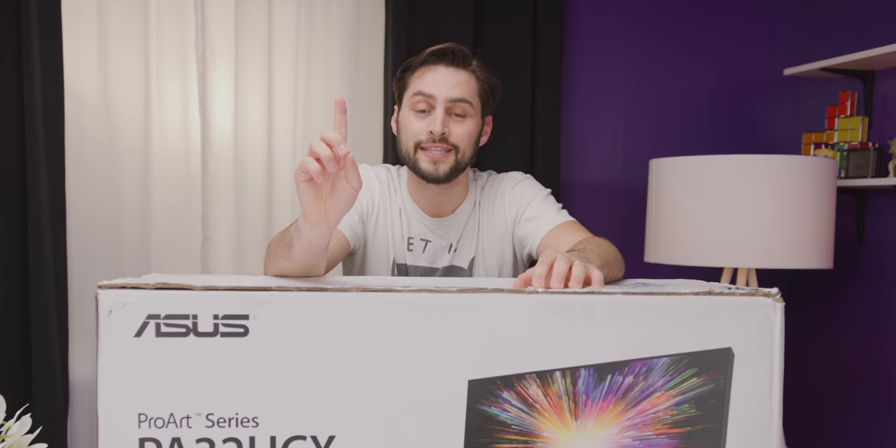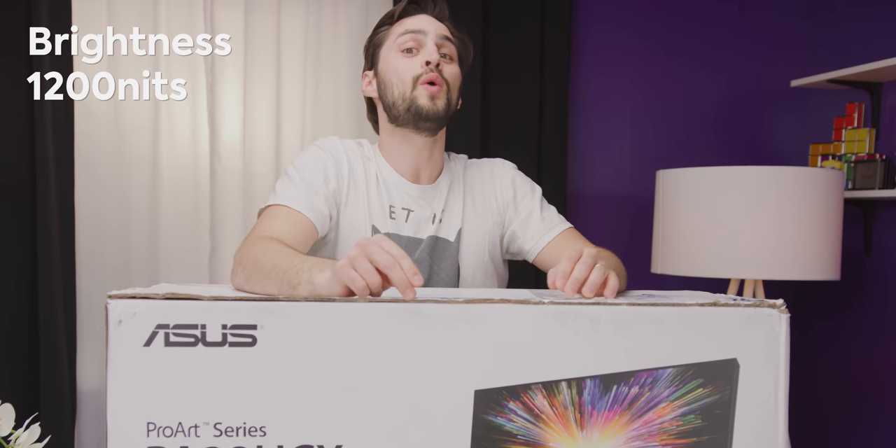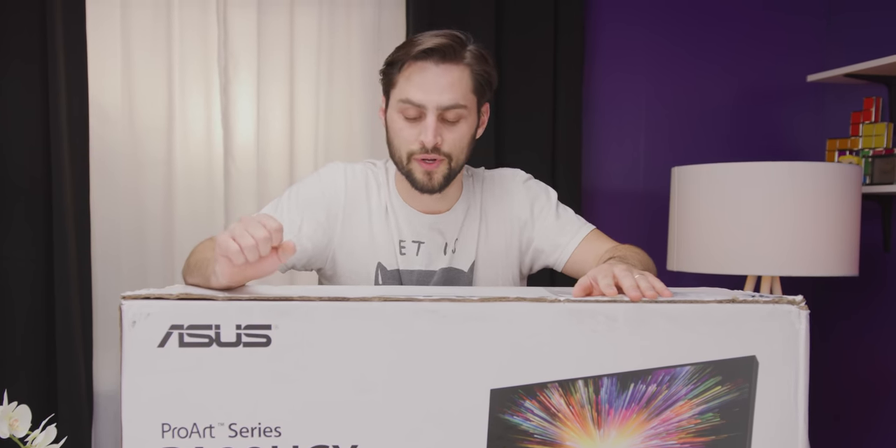Number one, it's a mini-LED monitor — super fancy. Number two, it has a brightness of 1,200 nits, which is really bright. And number three, this is one of the first monitors, if not the first monitor, to support Dolby Vision HDR, which is cooler than HDR10 that you might be used to.